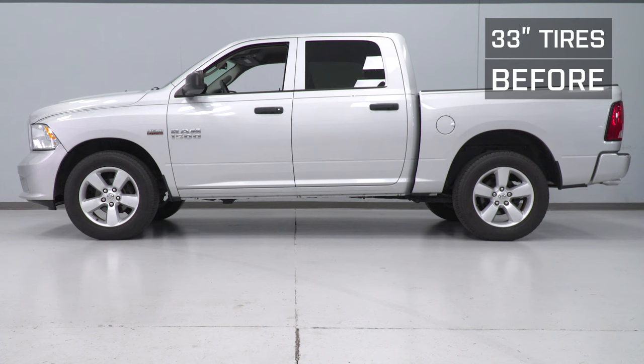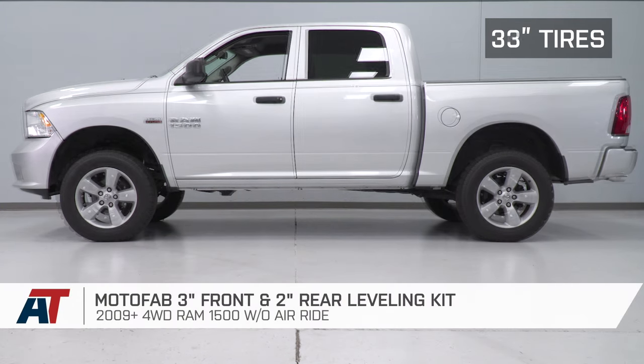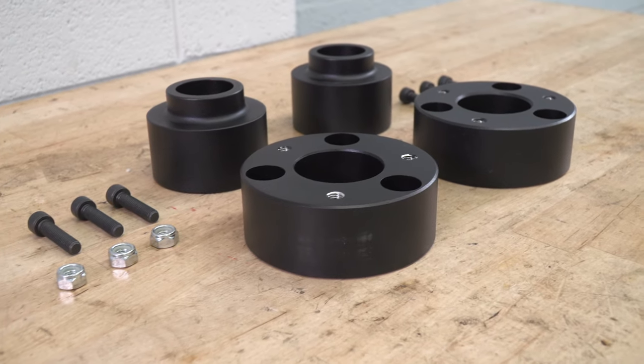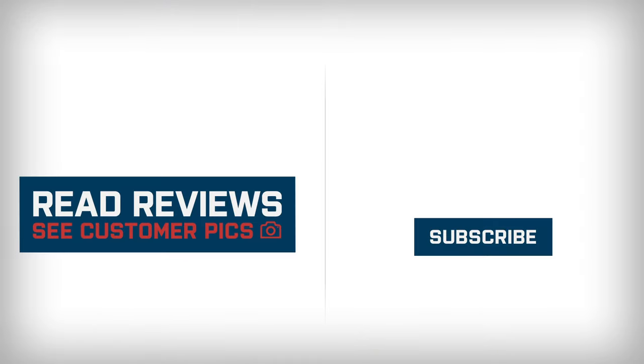That's gonna wrap up my review and install for the ModaFab 3-inch Front 2-inch Rear Leveling Kit, available for the 09 and newer Ram 1500 without air ride. You can get yours right here at americantrucks.com.